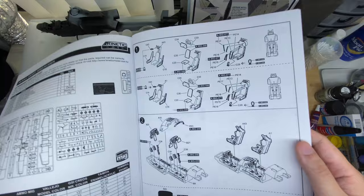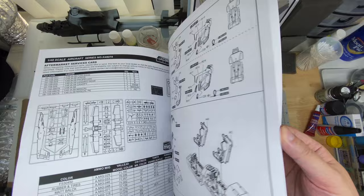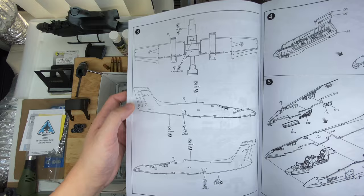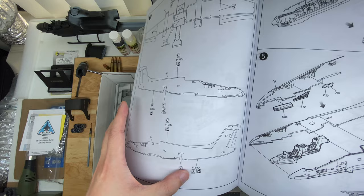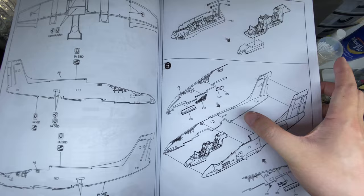Starting off: seats, a little bit of photo etch, cockpit tub coming together, seats going in, painting guide at the bottom. Then we're into the drilling of wing hardpoints — don't overlook this or you will struggle later in the build. Opening up some holes for the central pylon and wing pylons, a couple holes on the side of the fuselage. Nose gear bay going onto the bottom of the cockpit tub, everything going together with a little bit of sidewall detail.